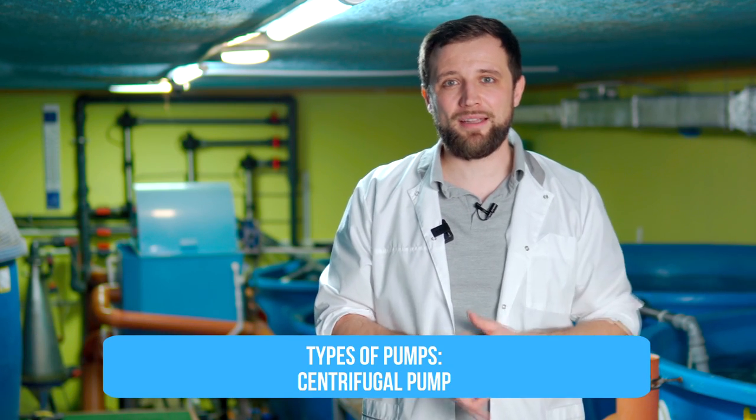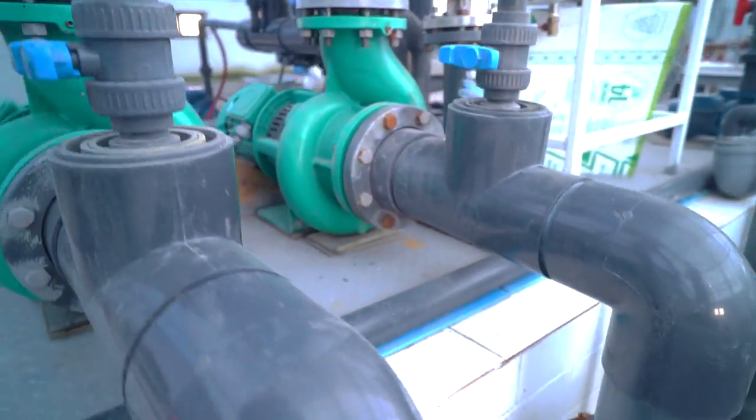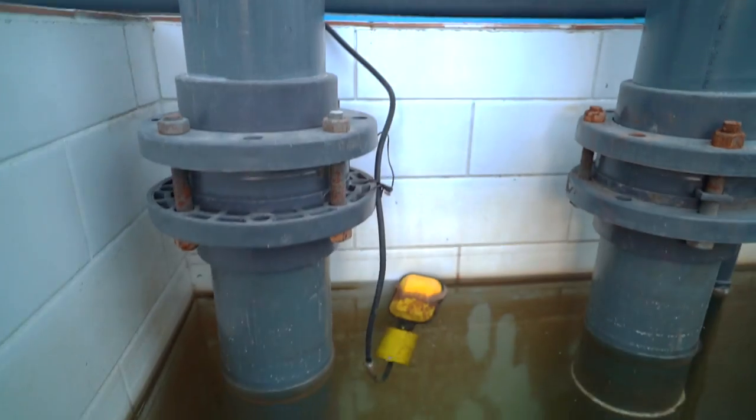The first type is the centrifugal pump. This pump is installed on the dry side, is connected by pipeline to the pump tank, and returns water to the fish tanks. It uses a standard impeller and is the most widely used pump in fish farming systems.